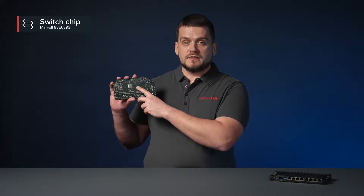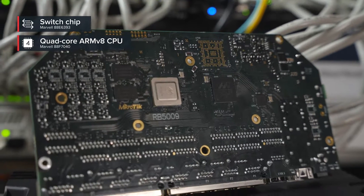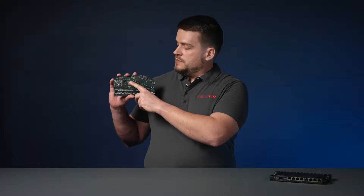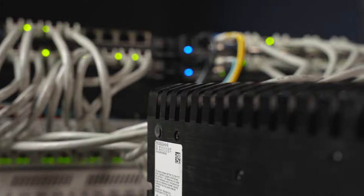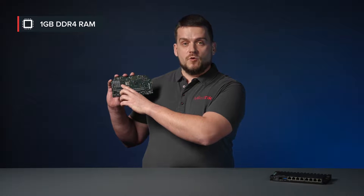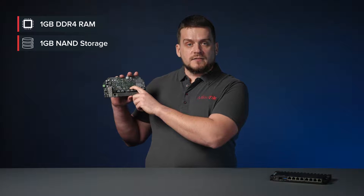All nine ports are connected to the Marvell Amethyst family switch chip. This switch chip has a 10 gigabit full duplex line to a Marvell Armada quad-core ARM version 8 CPU running at 1.4 GHz. Both the CPU and switch chip are located on the bottom of the board so we can use the case as a heatsink. The board comes with 1 gigabyte DDR4 RAM and 1 gigabyte of NAND storage.